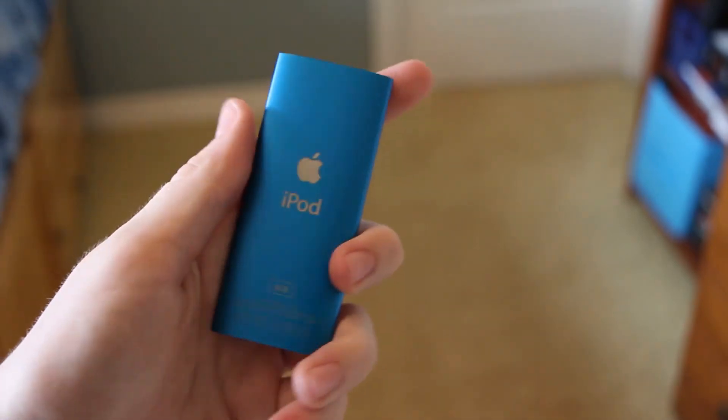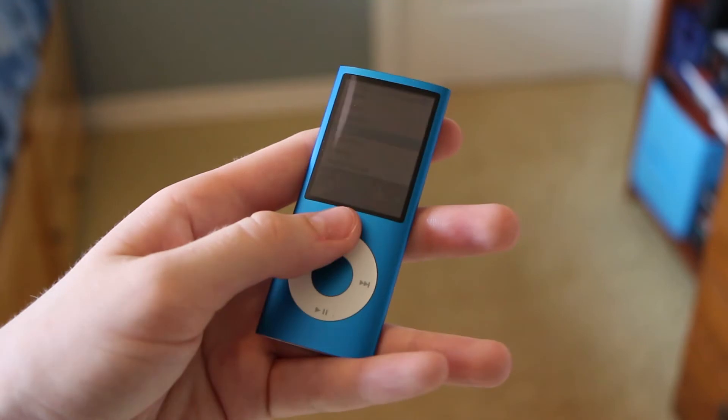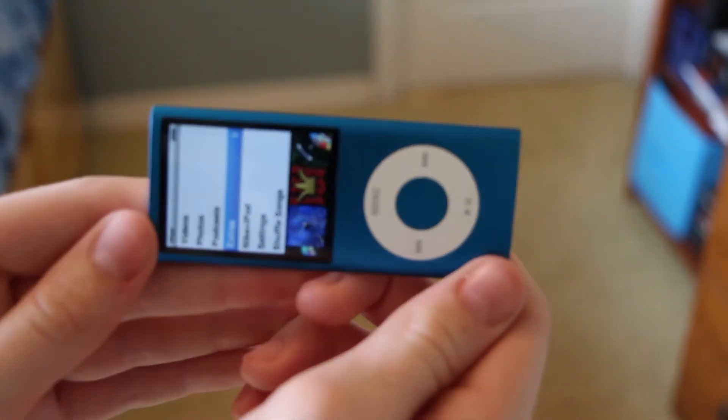Up on the top you can see we have our hold switch. On the back we have that standard iPod logo that we all know and love, as well as the click wheel. And if you turn it sideways, check that out.